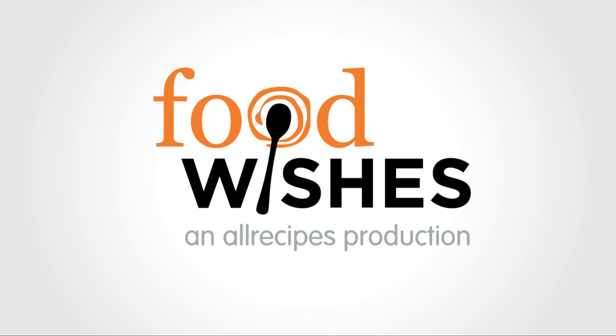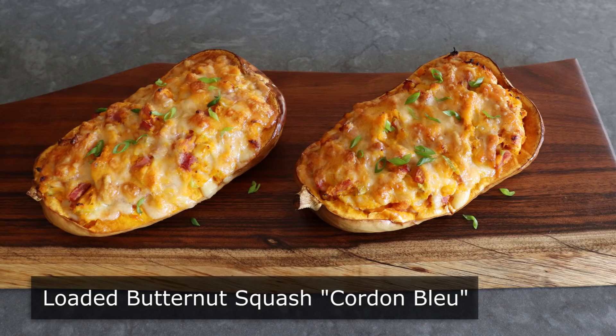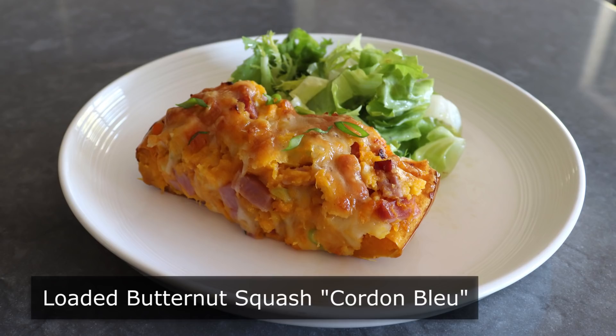Hello, this is Chef John from foodwishes.com with loaded butternut squash cordon bleu. There are so many amazing things people do with butternut squash — they roast it, they make soup — well, actually that's pretty much it, which is why I'm so excited to show you this.